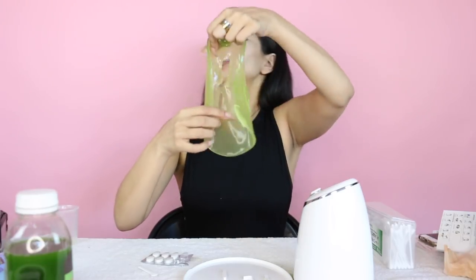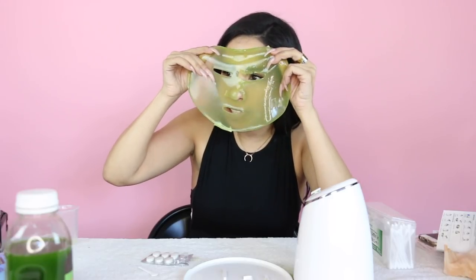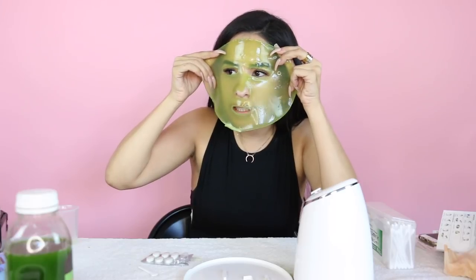Do you guys see that? The eye area doesn't look the best but I'm going to try it. Oh my god, this just stinks. Do not do a kale mask, you guys, because it does not smell good.